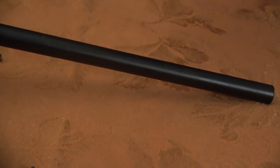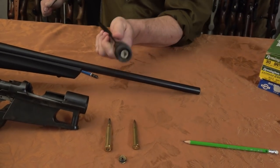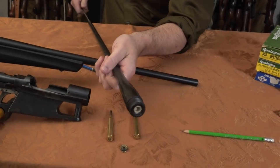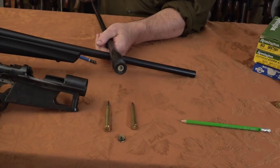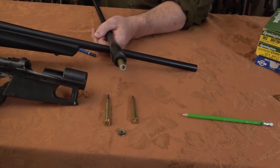I'll try to do this properly. You can keep focusing on the chamber. I'm just feeding the cleaning rod from the muzzle. I'll try to hold it steady - and if you tap it, there comes the brass.